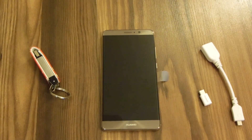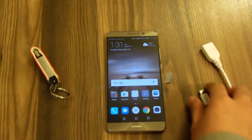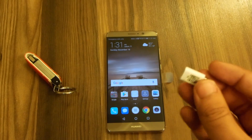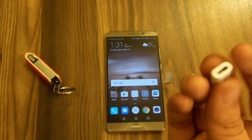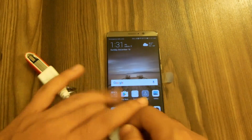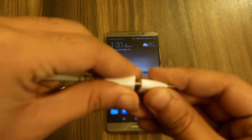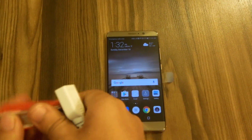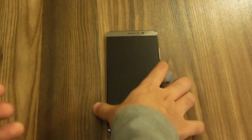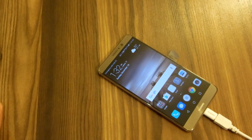Hey guys, it's Kate back with another video. In this video I'm gonna test the OTG for the Huawei Mate 9. The Huawei Mate 9 comes with a USB Type-C to USB 2.0 adapter, so you can attach your data cable or anything to it. I'll be connecting a standard OTG cable to connect the USB on the Mate 9.